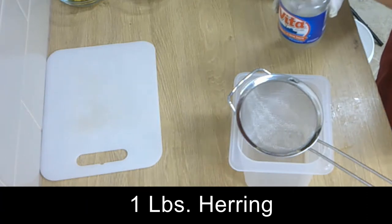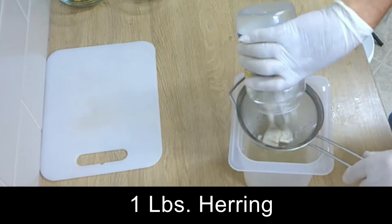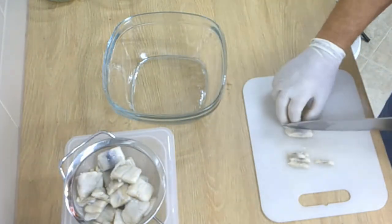So we take the fish out of the juice, then we cut the herring in nice small pieces.